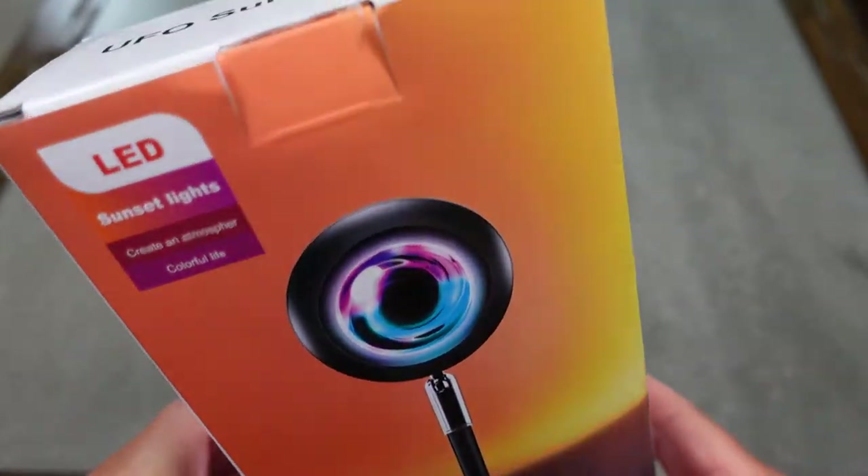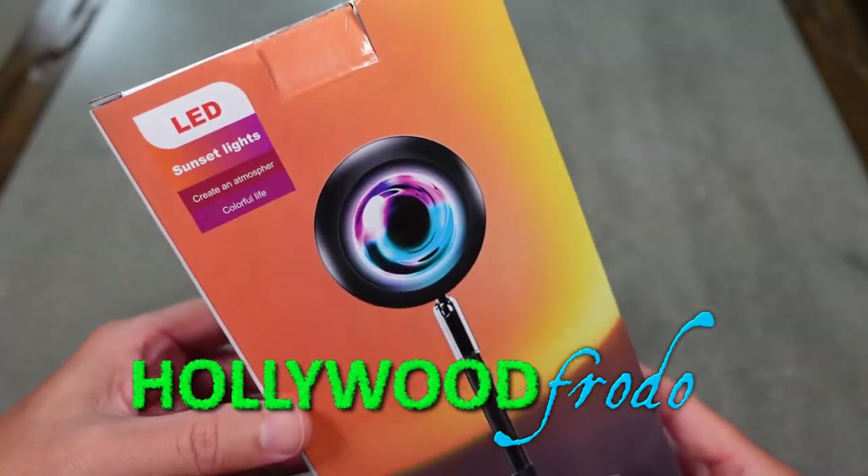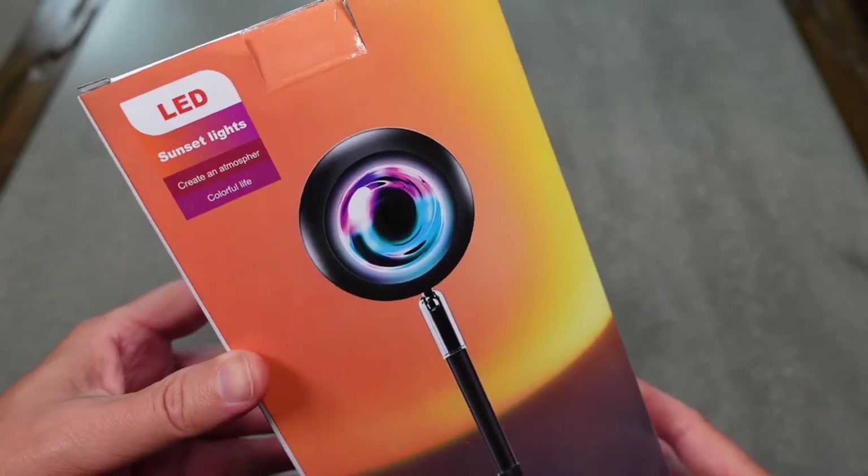Welcome to another edition of Eric's Product Views. I am Eric and this is going to be a quick review demo of this sunset lamp.